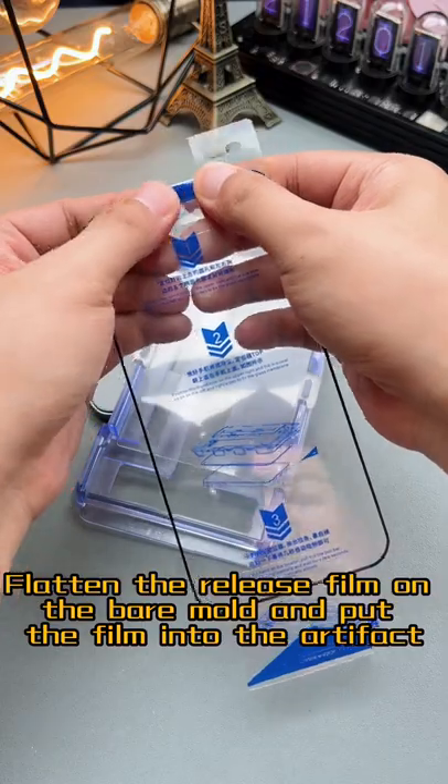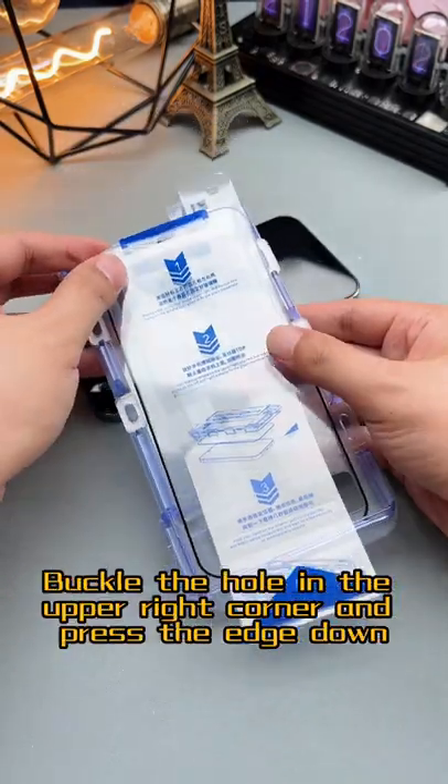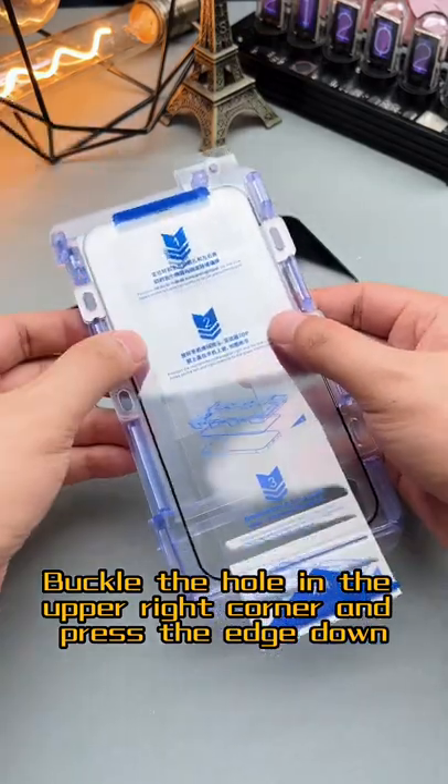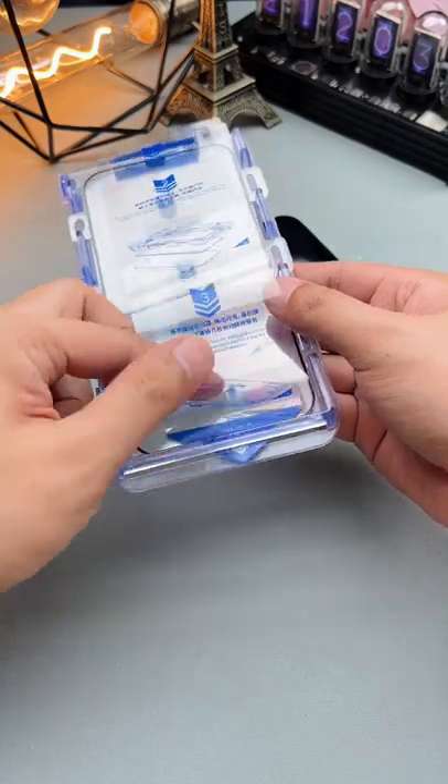If you purchased a multi-piece package, flatten the release film on the bear mode and put the film into the artifact. Buckle the hole in the upper right corner and press the edge down. Finally, put the pull rod through the groove.